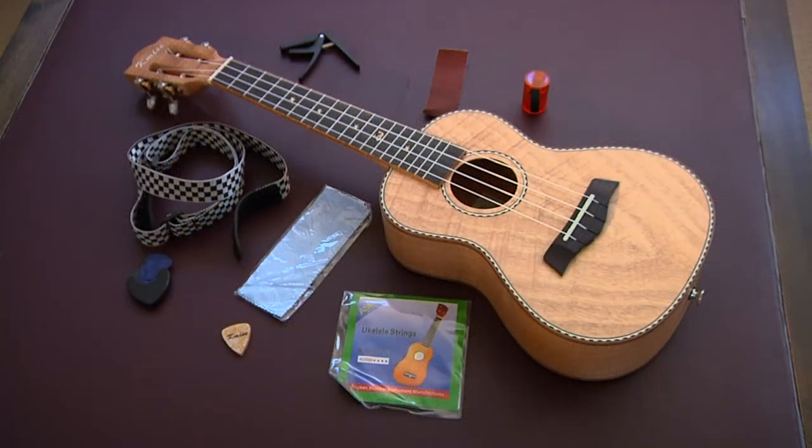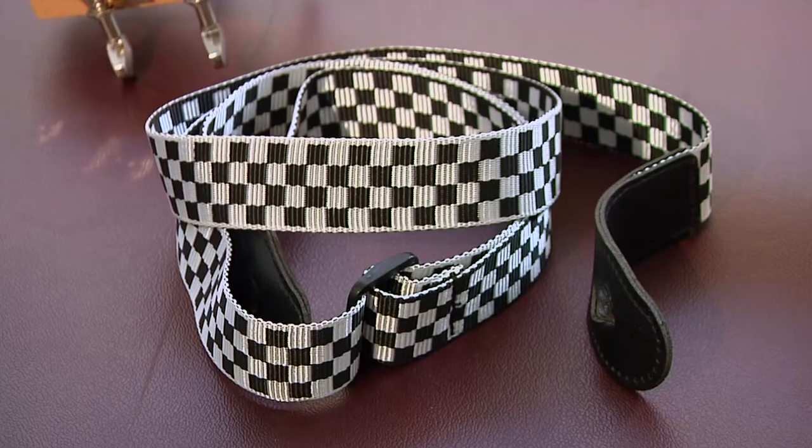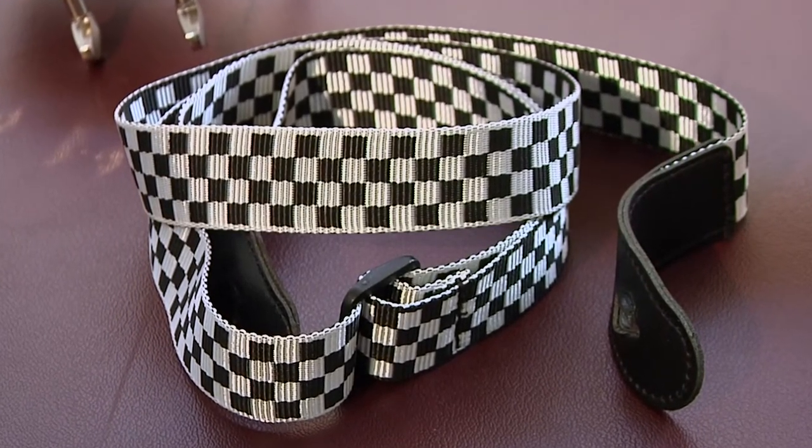The package I received included a lot of accessories: a digital tuner, capo, and a really nice black and white checkered strap that ties in nicely with the binding.